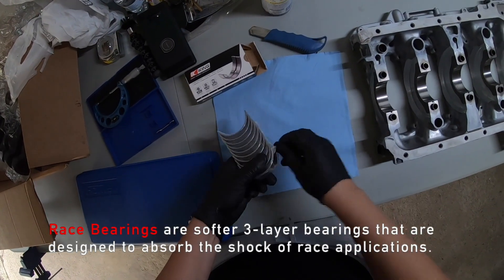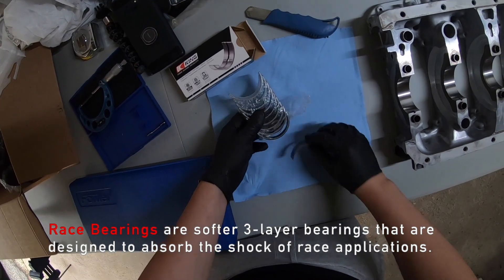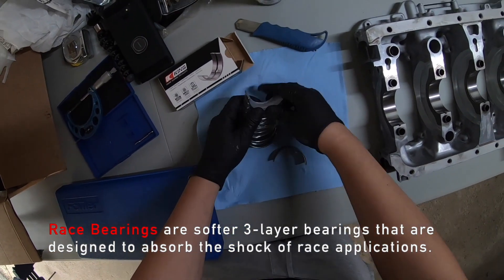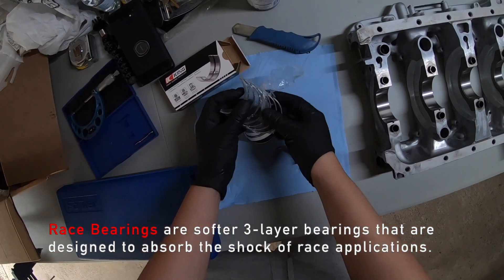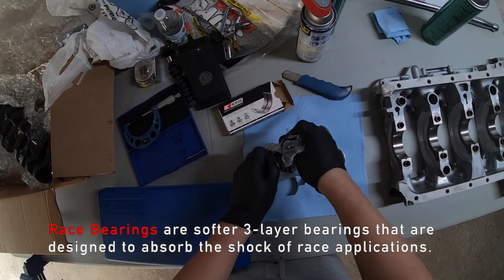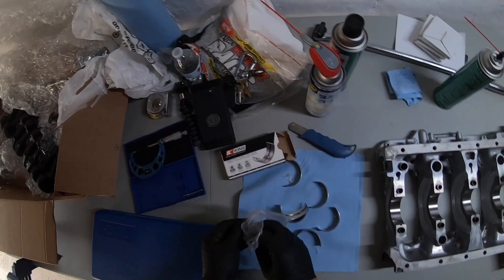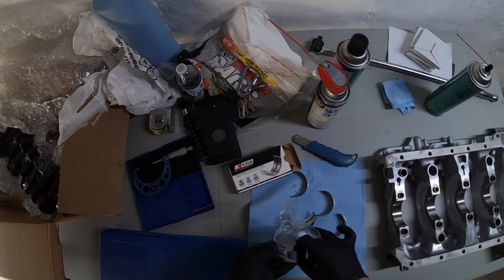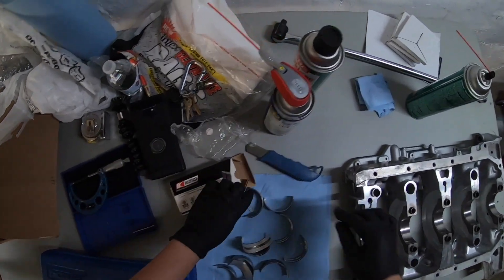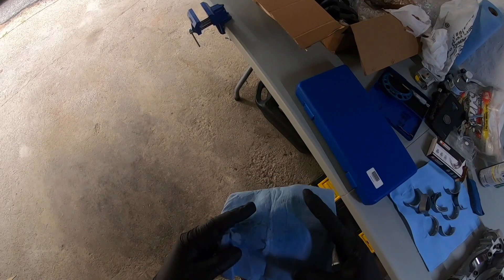Race bearings, on the other hand, are softer three-layered bearings that are designed to absorb the shock of race applications. These bearings are not great for longevity in engines and may need to be replaced more often. You also want to make sure you clean the bearings themselves — they might come with some type of oil that prevents rusting, so you want to make sure there is no oil on the bearings.